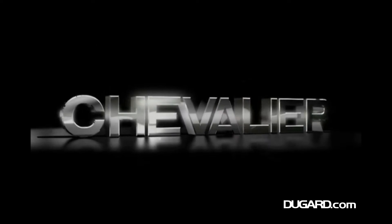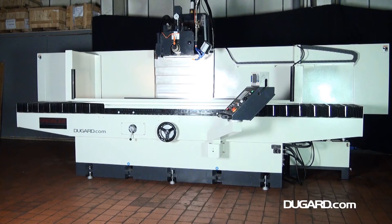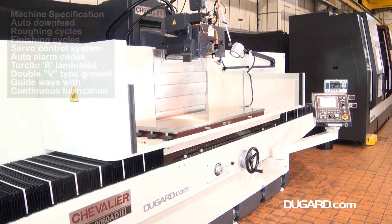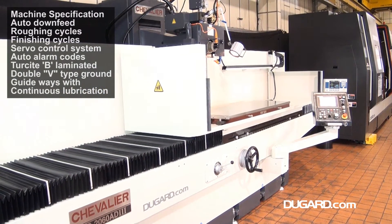The Chevalier FSG2060AD3, a microprocessor-controlled 3-axis automatic surface grinder with 20-inch cross-travel and 60-inch longitudinal travel and a table-to-spindle centre line of 28.7 inches.